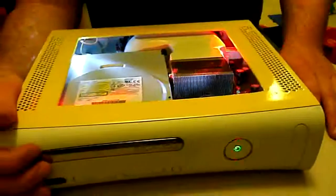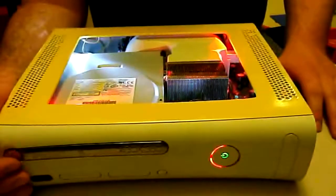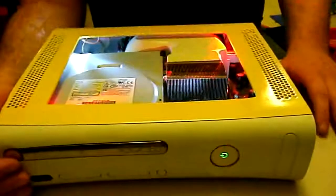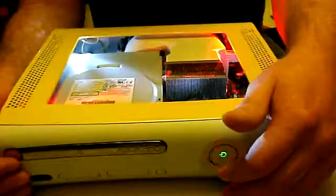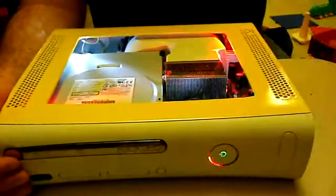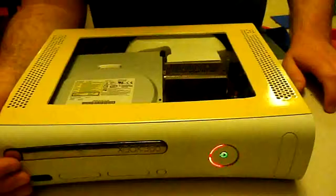I'll go ahead and put a link in the description to xbox-experts.com. If you click that link you can check it out — it's really cool and really simple. You just put in your error code and how many rings on the original red ring you have, whether it's one, two, three, or four, and then you put in the secondary error code and it'll come up with a really good description for everything.